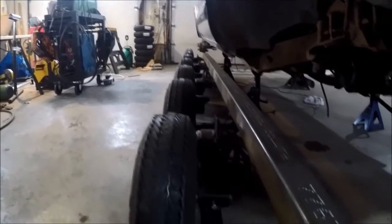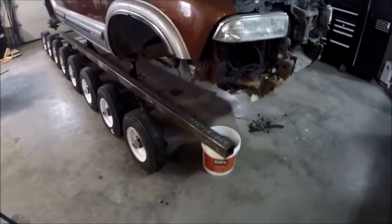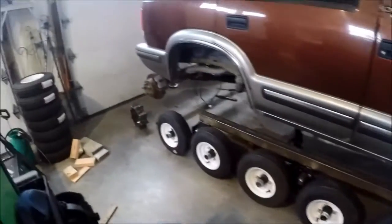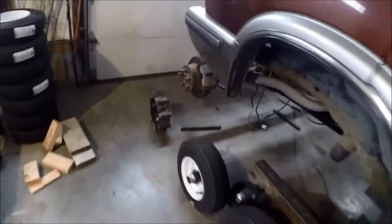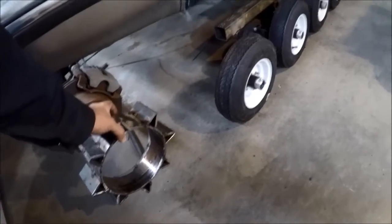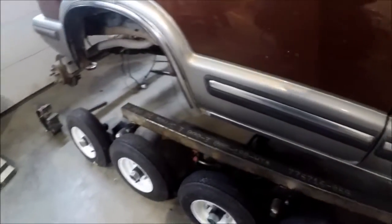You can tell everything's in line now; you can see how it sits. Left this beam sticking out the front quite a bit. All of the walking beams themselves are in the right spot. The cog is sitting there — once it's mounted up and driving, the back end needs to go up about another inch and the front a couple inches.